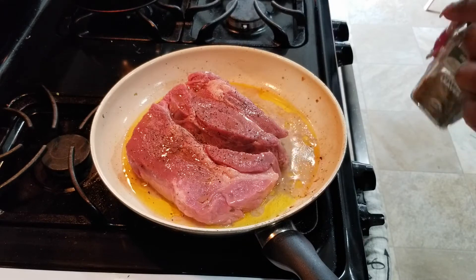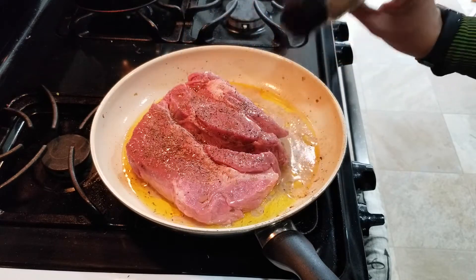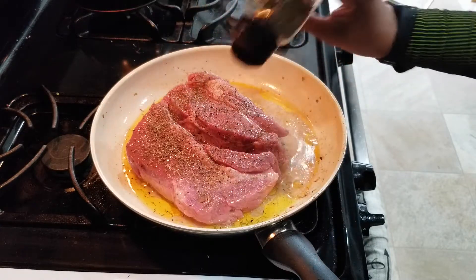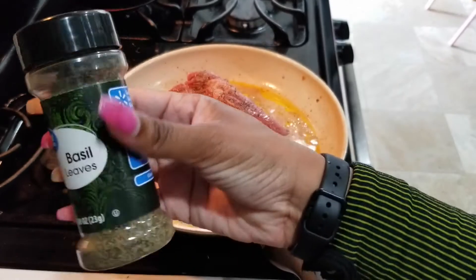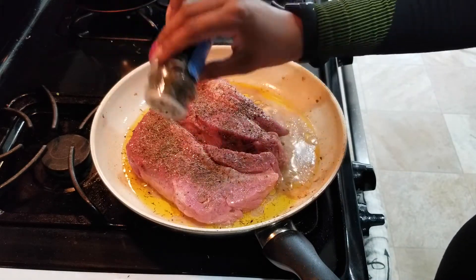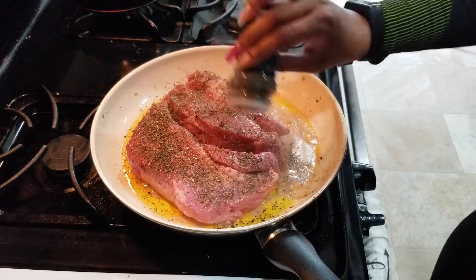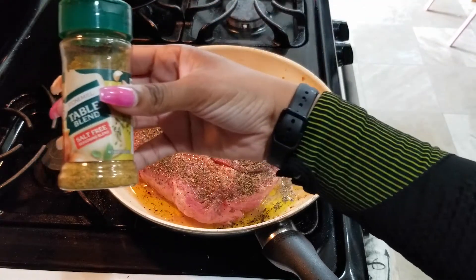We're using some crushed black pepper as well as some thyme leaves. Now we're going to go ahead and add in some basil leaves. I'm going to add in some Mrs. Dash.